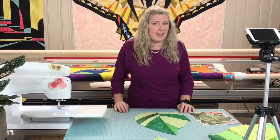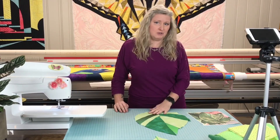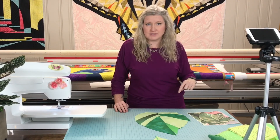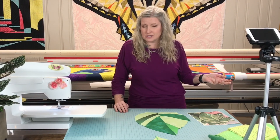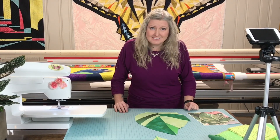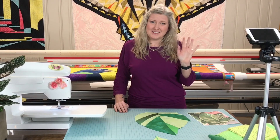Thank you for watching! If you would like to make this block with me, download the PDF I've got — it will have the seam allowances if you choose to use them, or make up your own pattern. The world is your oyster — just have fun with it. Thanks for watching, bye!